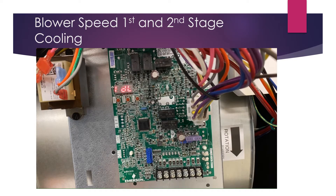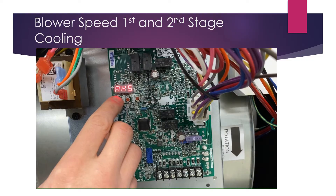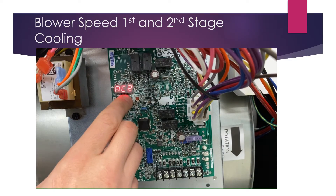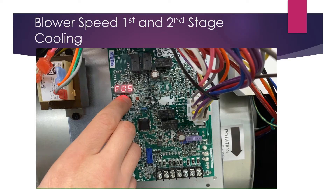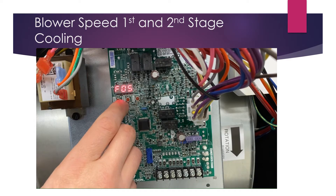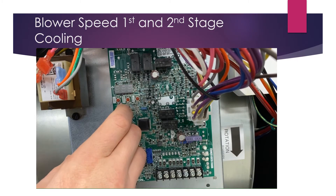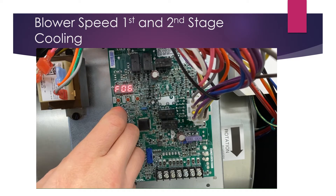Now we're going to set our cooling airflow profiles. We can set them for first stage cooling or second stage cooling. Hit the left arrow until you get to AC1 or AC2, depending on which you want to set first. Setting AC2 first: press the center button after selecting it. Currently it shows profile number five — airflow setting five. Toggle up or down using right and left arrows, then hit center to confirm and center again to lock it in.